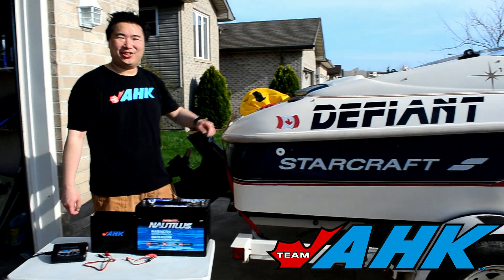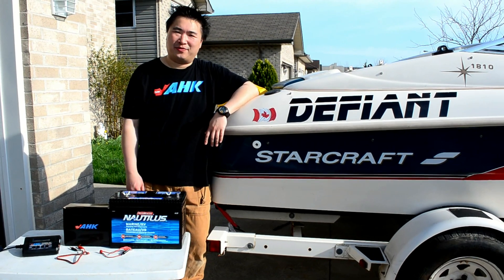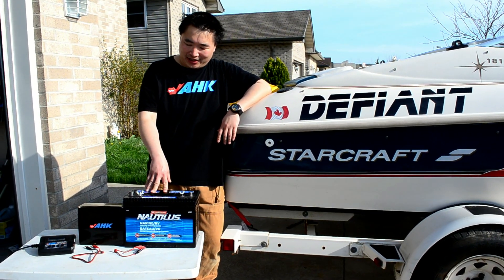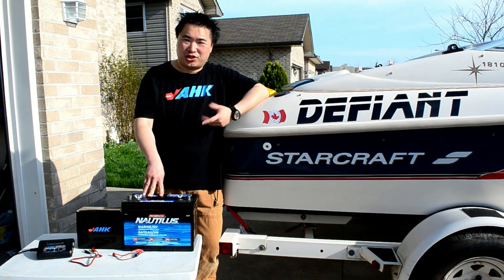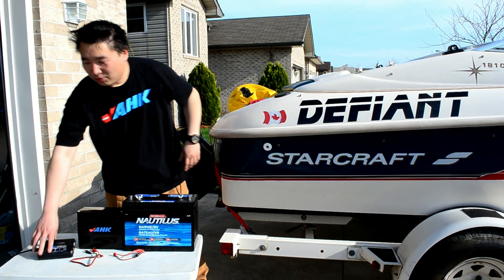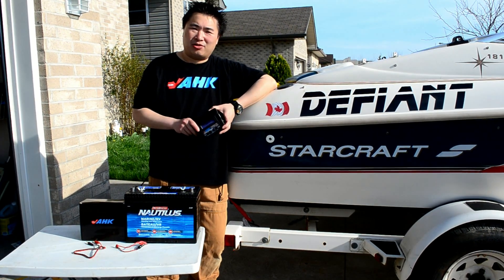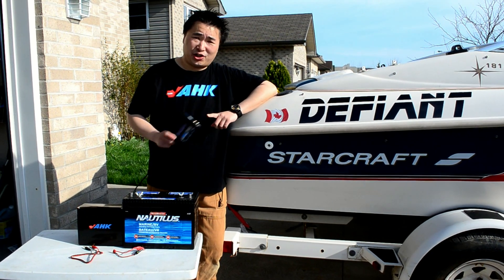Hi, my name is Vince from Team AHK. With boating season just around the corner, I want to talk about general maintenance of your lead acid battery for your boat. This is a typical deep cycle battery, and over the winter it loses 20-30% charge. You definitely want to charge it up before you put it back in the boat and go out on the water.